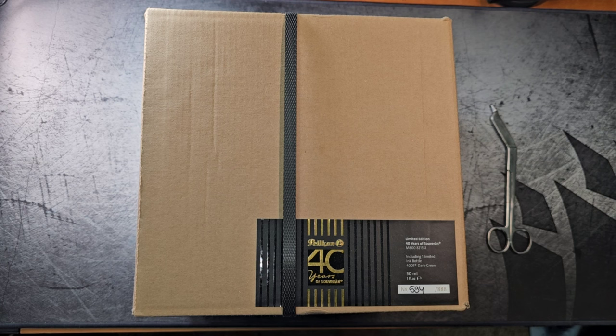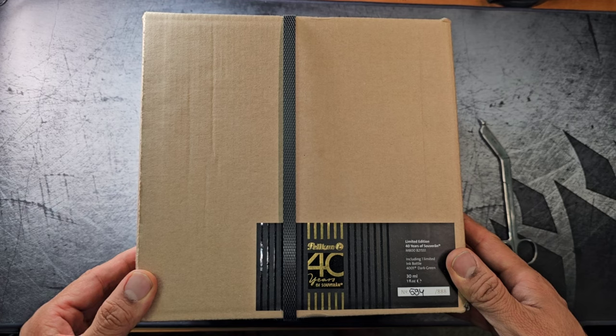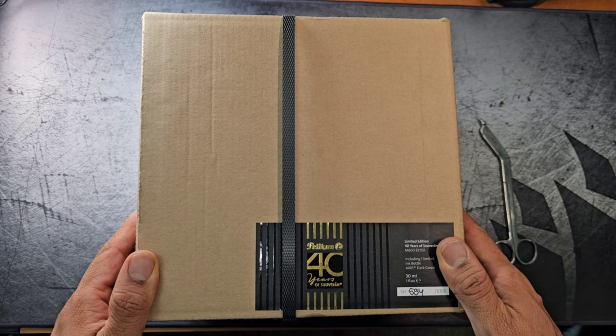Hello everybody and welcome back. Today we're going to look at a very special arrival — this is the Pelican M800 40 Years of Souvern. It was released earlier in the year. I got this from Cult Pens in the UK and it took about five days for them to get it to me.